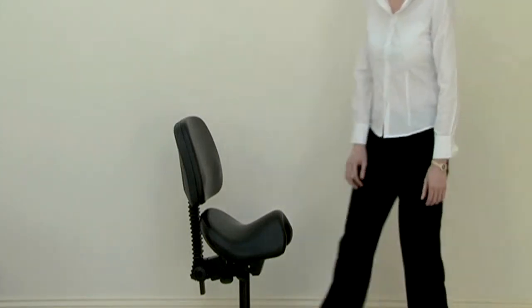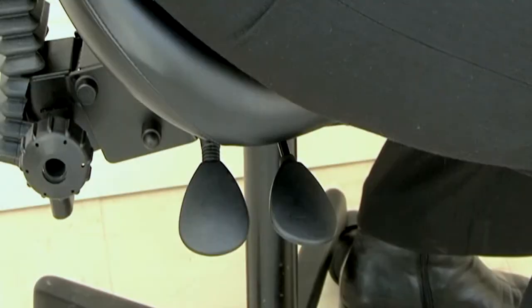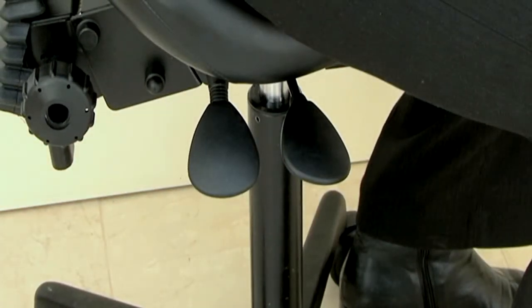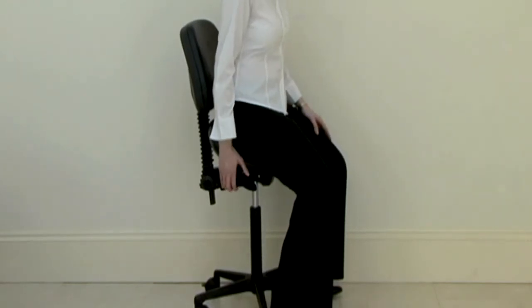To adjust the height of a seat with a gas lift stem, first ensure that the seat is in its lowest position. This can be done by lifting the front lever on the user's right hand side and exerting a downward force on the seat. To raise the height of the seat, the user must stand and take their weight off the seat before lifting the front lever on their right hand side.